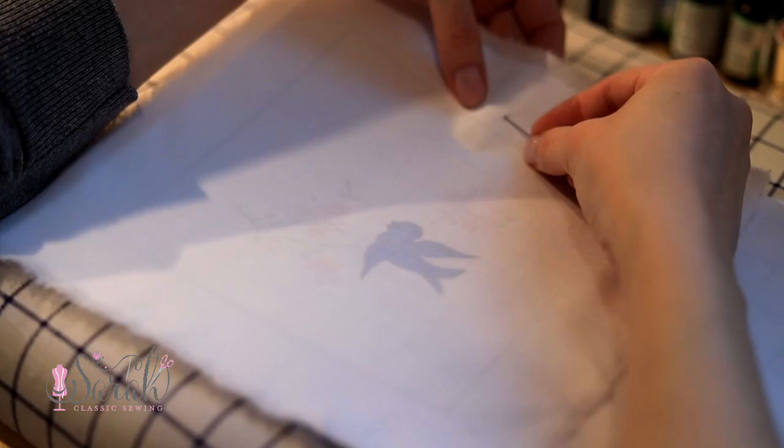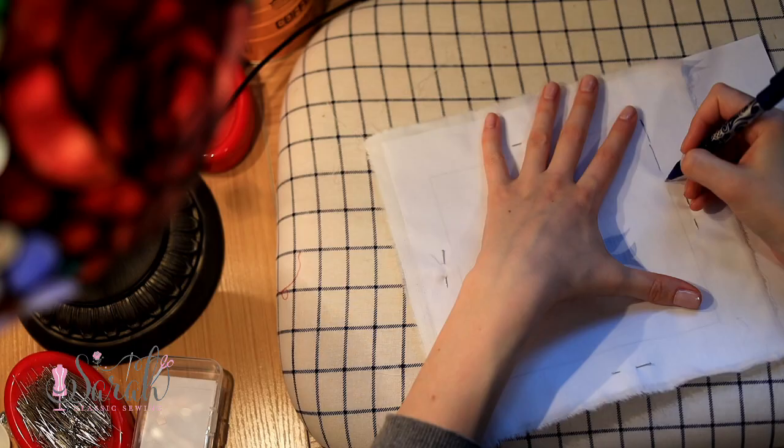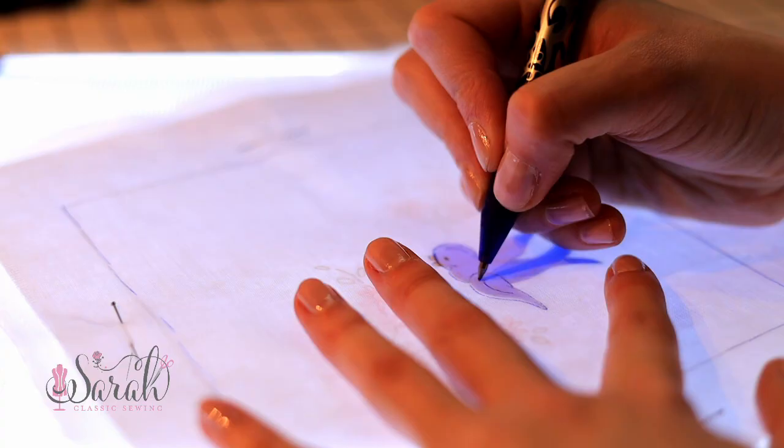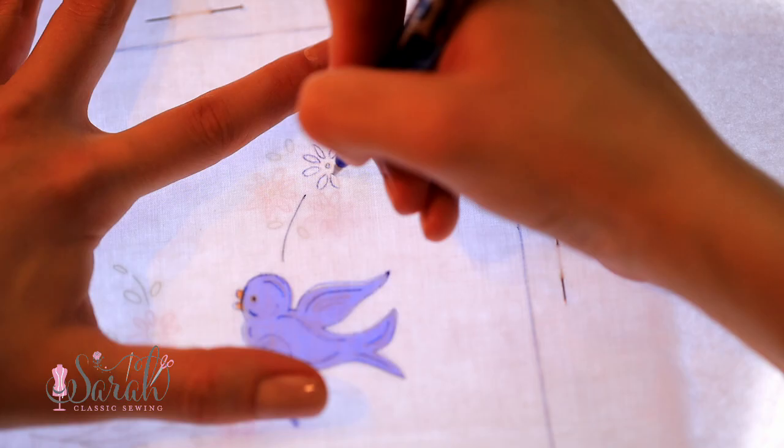I put the embroidery motif under the fabric and use a heat activated pen to trace around the lines. Whether you want to use a heat activated pen or a water soluble pen, that is entirely up to you. I much prefer the heat activated one, but to each their own.